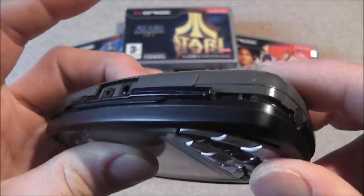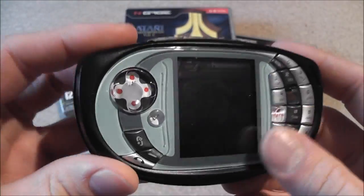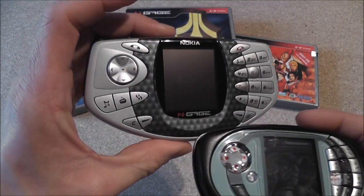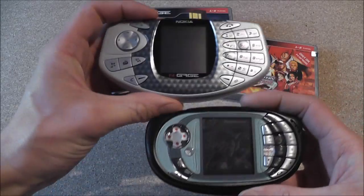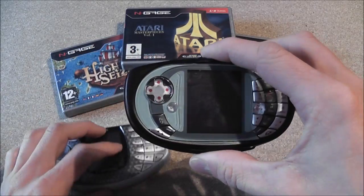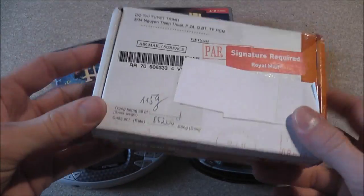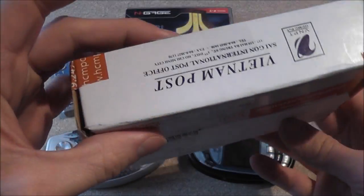It's also missing a part here, but what I'm going to do is fit a completely new case. So that's the Nokia N-Gage QD — just to give you a comparison, that's the original Nokia handheld there. There's a bit of a size difference but that one's actually easier to play games on. This one's just more compact. I've already ordered a replacement housing for it — this came from Vietnam, Ho Chi Minh City I think.